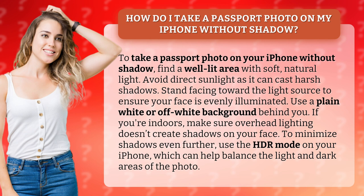How do I take a passport photo on my iPhone without shadow? To take a passport photo on your iPhone without shadow, find a well-lit area with soft natural light. Avoid direct sunlight as it can cast harsh shadows. Stand facing toward the light source to ensure your face is evenly illuminated. Use a plain white or off-white background behind you.